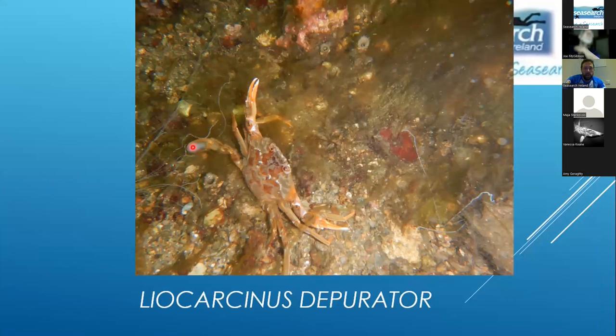Latin names are more useful here because common names like 'harbour crab' are used for at least three species. For Liocarcinus depurator, look for a purple tinge to the paddle on the rear walking leg. It's not perfectly purple in every photograph, but it's always there — if that purple is present, it's that species; if absent, it's not. I've never come across an individual, even a moulted one, where the purple wasn't apparent.